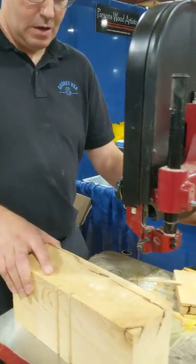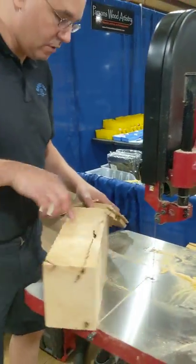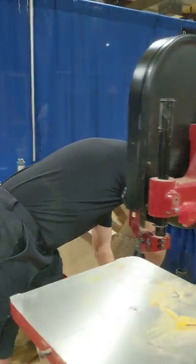Don't forget, we've got Jeff from the Walnut Lot over here at the Scroll Saw Corral as well.